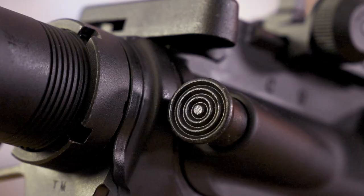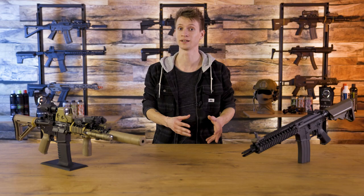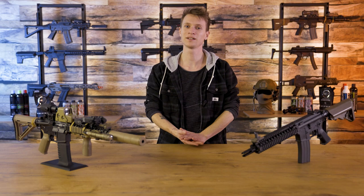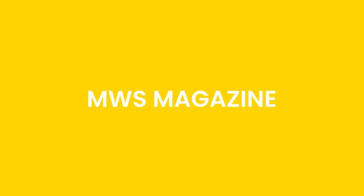Another fun fact: just like real M4 firearms, this airsoft replica has a working forward assist. If it happens that a BB is not completely pressed into place and the bolt does not close completely, you can fix that with this part — just like in real life. However, it's recommended to first check why the replica had a malfunction so you don't cause unnecessary damage. This replica is extremely economical when it comes to gas consumption.